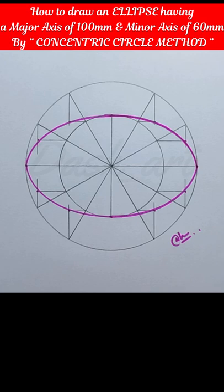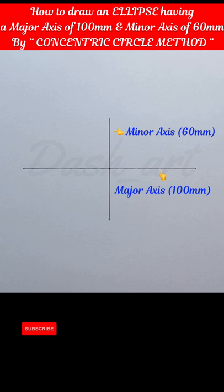Welcome to my new video. In this video I will show you how to draw an ellipse having a major axis of 100 mm and minor axis of 60 mm by the concentric circle method.